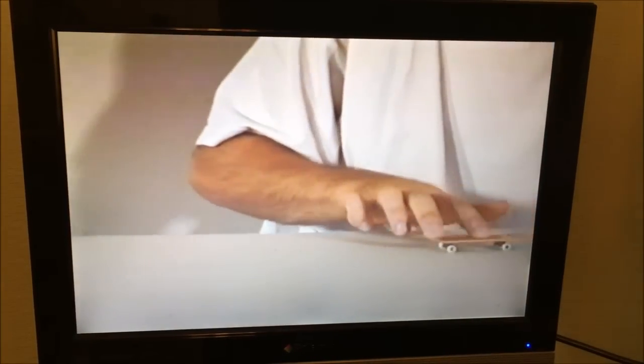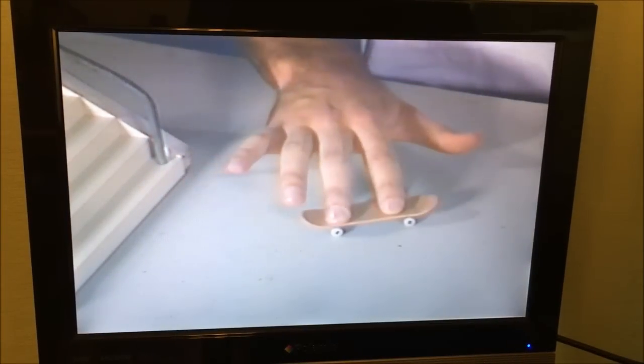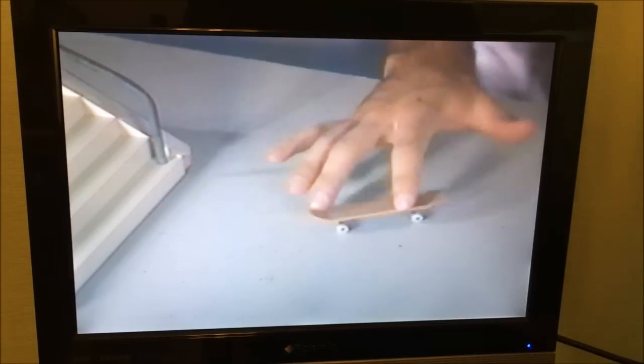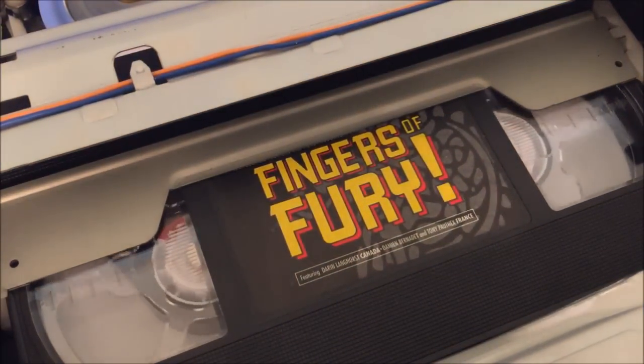Some VCRs had an adjustment on the back or front where you could adjust the resolution or clarity of your pause image — this one doesn't have that. There's also an audio out button on the front that toggles left audio, right audio, hi-fi, and then linear recordings — the linear soundtrack. This was before YouTube, guys — if you wanted to watch a video about a particular product, they would have to mail it to you as a tape, just like this one. Pretty crazy.